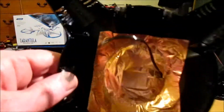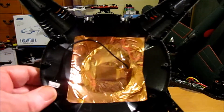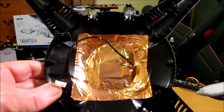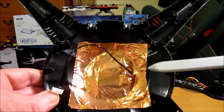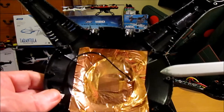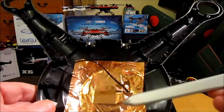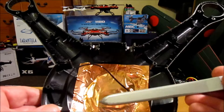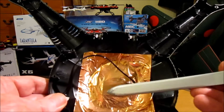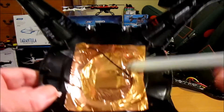I've also made a separate video on how to remove and replace a GPS sensor, and I'll put a link in the description. The GPS sensor is situated on the top under this copper foil. The copper foil is on here to help prevent interference from the other electronics, to improve the reliability of your GPS signal.